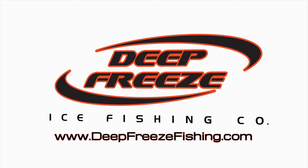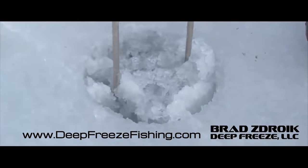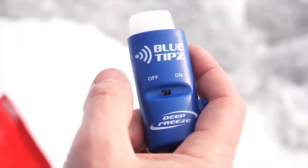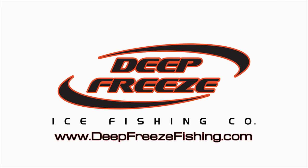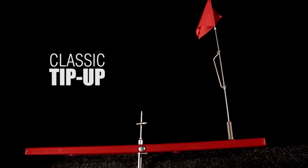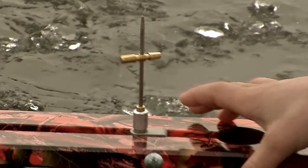With ice fishing just around the corner, it's time to gear up. Check out the new Pro Skimmer by Deep Freeze, offered in 6-inch, 8-inch, and 10-inch models — the fastest ice skimmer on the market. And when you're ready for tip-ups, don't forget Blue Tips, the first tip-up alert system sent straight to your smartphone. Free app available on Android and iOS. Check these out at DeepFreezeFishing.com. If you want a tip-up that lasts, nothing beats a Beaver Dam — over 50 years of American craftsmanship, from classic to round models to the new Beaver Bucket station. We're your partner on the ice that's never at a meltdown.